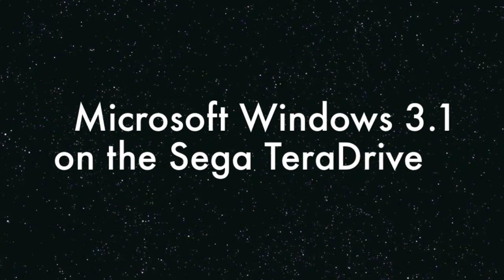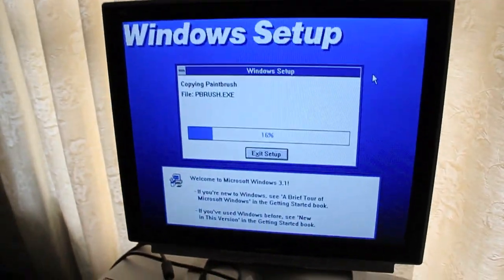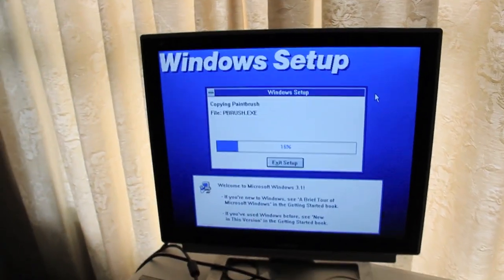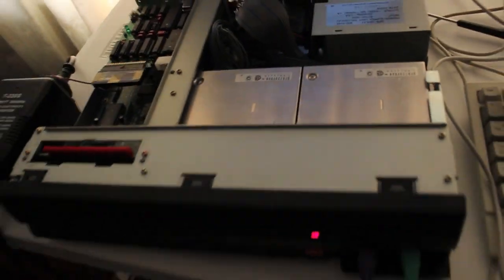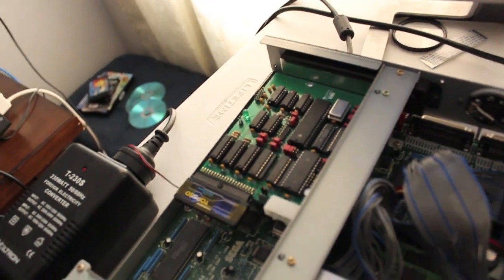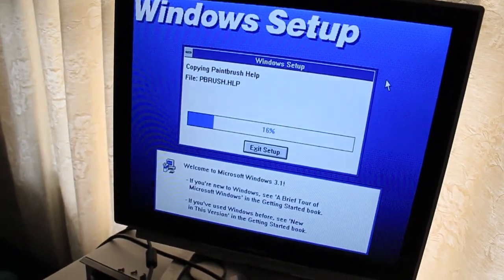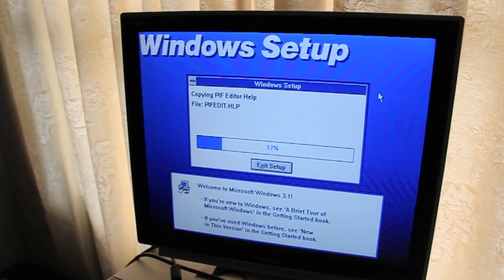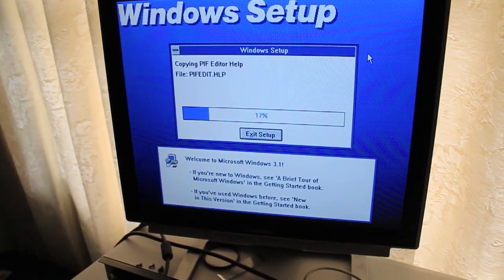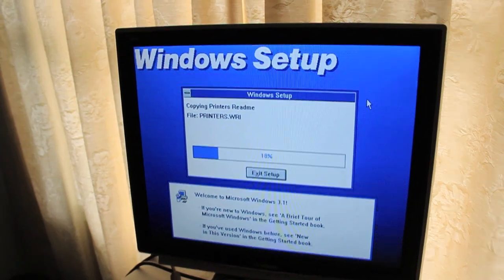At this very moment we have Windows 3.1 installing onto the Sega Teradrive — not onto our standard hard drive, of course not. We're going to the disk-on-module attached to the XT IDE card. I couldn't use Windows 3.11 because it didn't have support for 286 processors, so I had to go with Windows 3.1. The difference, as far as I'm concerned, is so minimal I don't care.